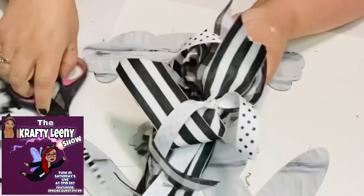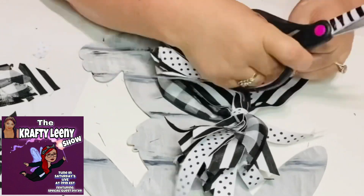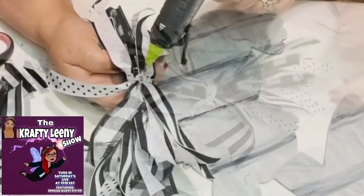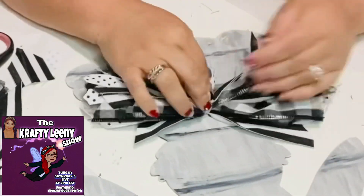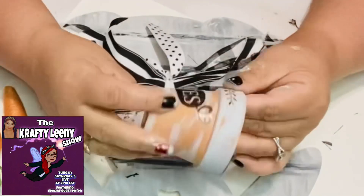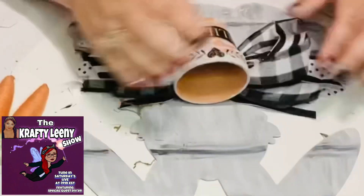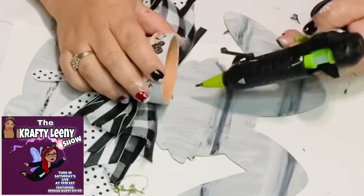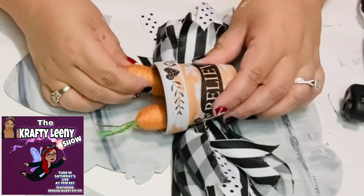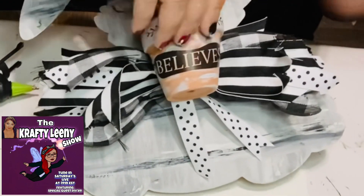I'd like to invite you to my Saturday shows — I have a show called the Crafty Lainey Show where we do DIYs and have fun. It's crafters after hours, a live show at 7 p.m. Eastern on Saturday. We have a special guest DIYer and you get to meet all your fun DIYers. I'm guaranteeing you will have a blast — I hope to see you there.